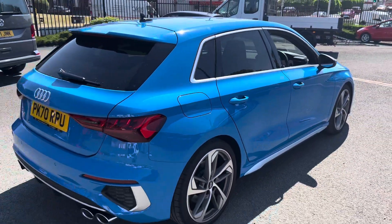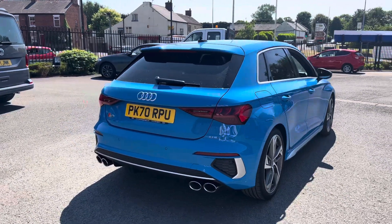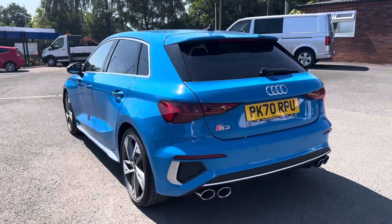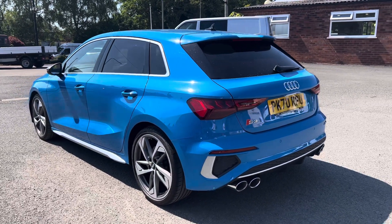Moving around to the rear of the vehicle, as you can see it has also got rear parking sensors. And down below it's got the double twin exhaust system, which is fairly standard for the S3.